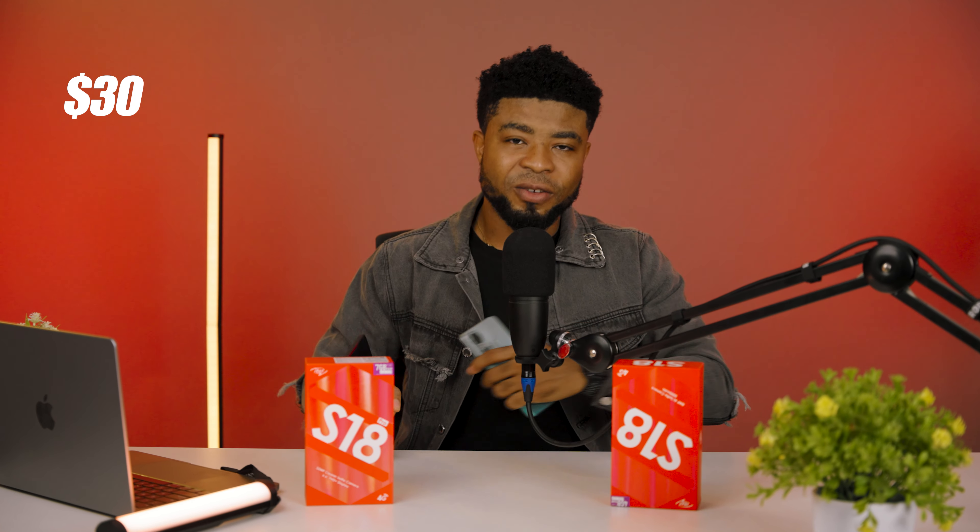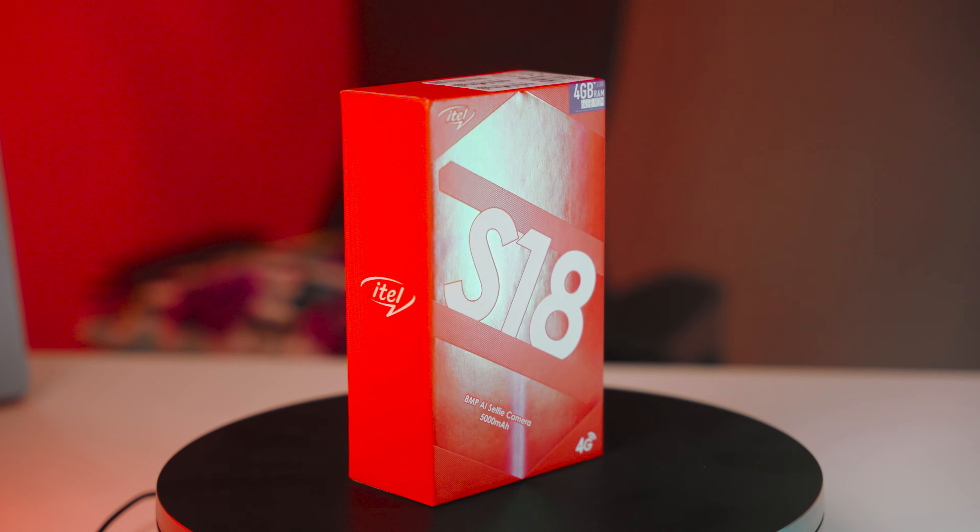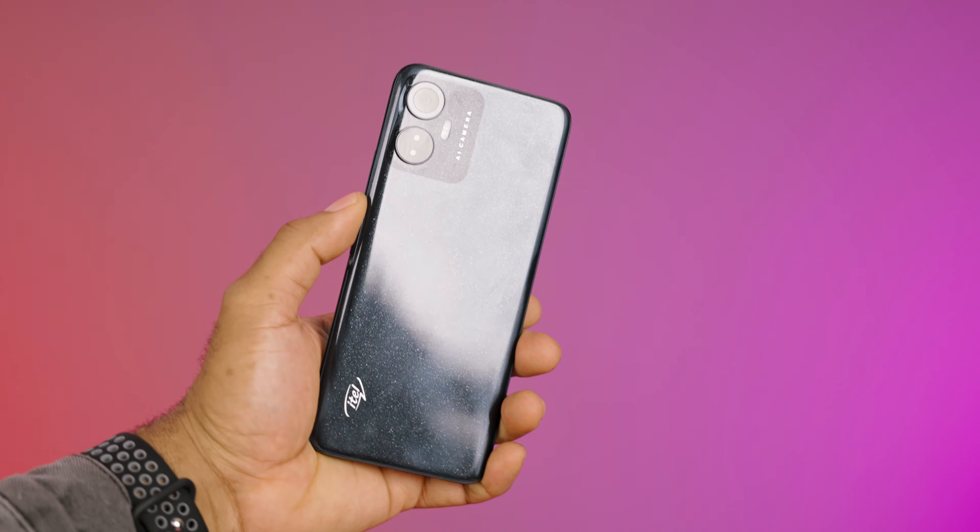In general, for a $30 difference (roughly 20,000 Naira), I'd say the better value for money is the Itel S18. But if you want the better selfie camera, a slightly better display, and better overall performance, then go with the Itel S18 Pro. Check out my full review on the Itel S18 and I'll catch you in the next one.